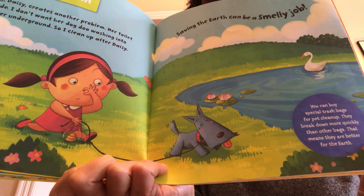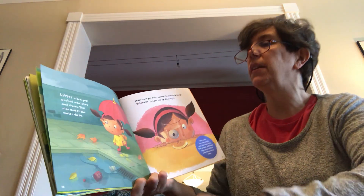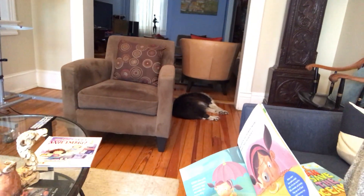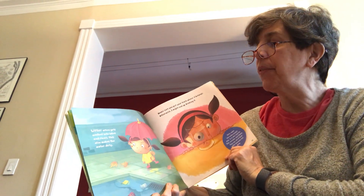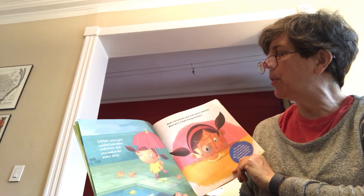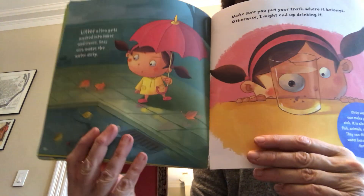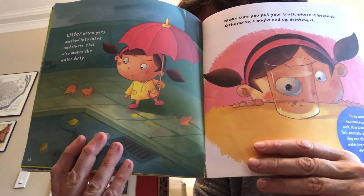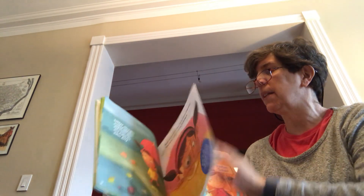We buy those kinds of bags for our dog Nettie, who's asleep right near me — can you see her there on the floor? I know you sometimes see Ms. Cushman's dog Olive in her art lessons. Litter often gets washed into lakes and rivers, which also makes the water dirty. Make sure you put your trash where it belongs — otherwise I might end up drinking it! We'll read more about that in another book called I Can Save the Ocean.